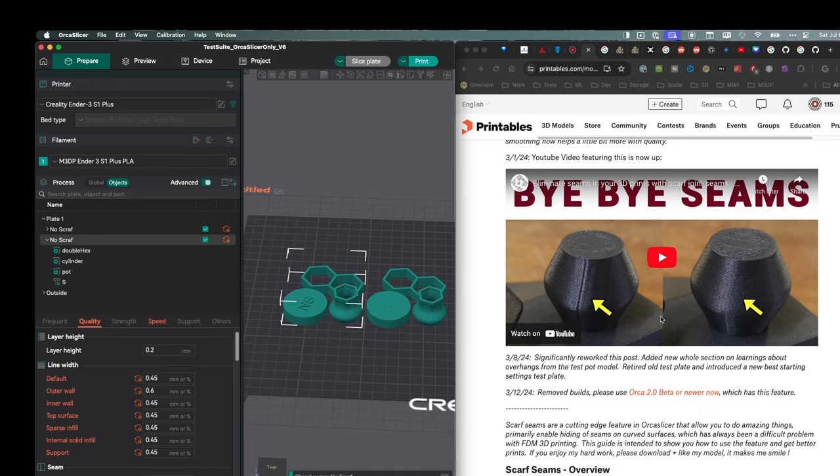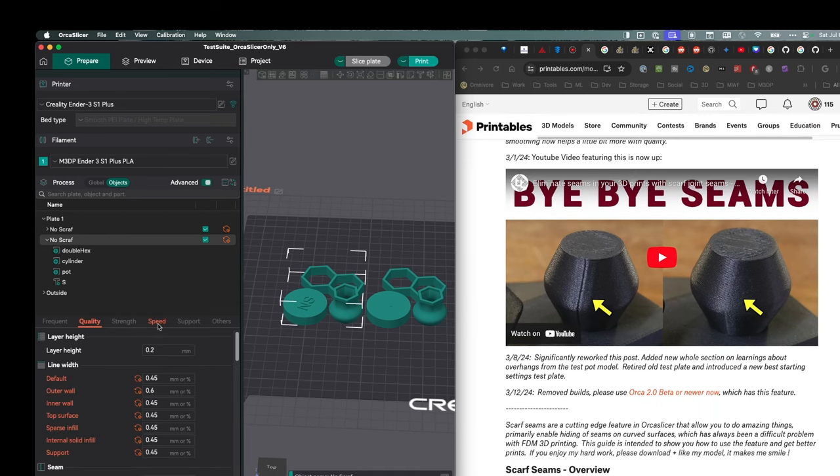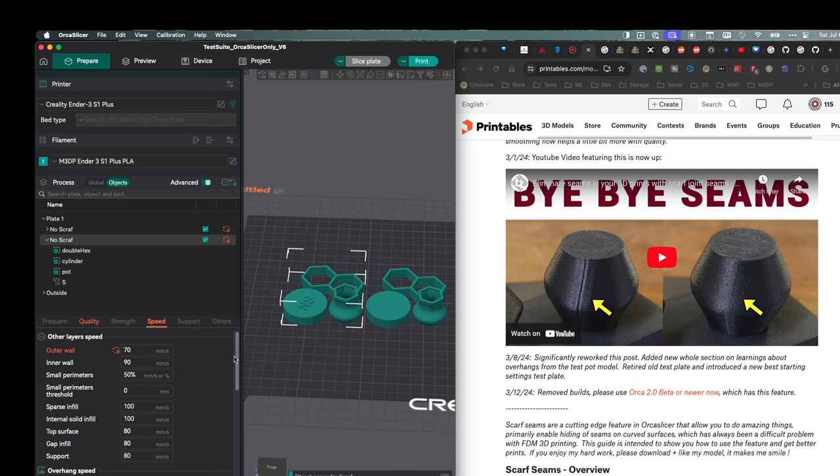One of the recommendations here — going over to speed — is to slow down the outer wall. I slowed it down by approximately 20%. So slow down the outer wall speed about 20%, maybe a little bit less, maybe a little bit more. You want to play around with this, but I'd start at around 20%.